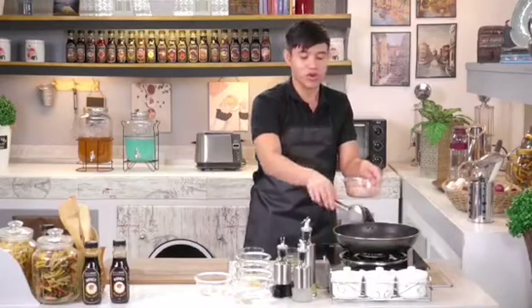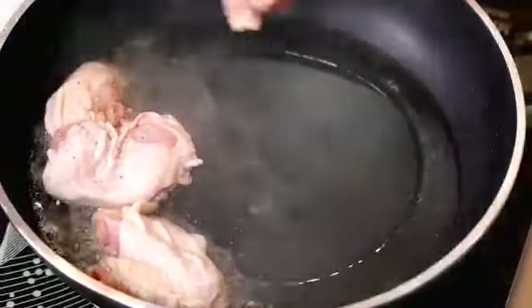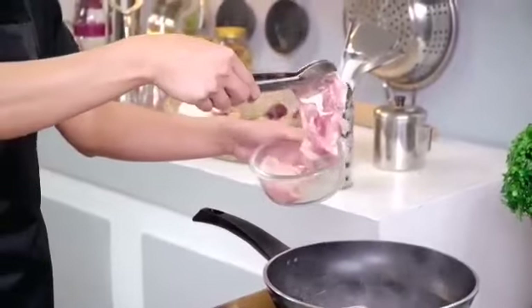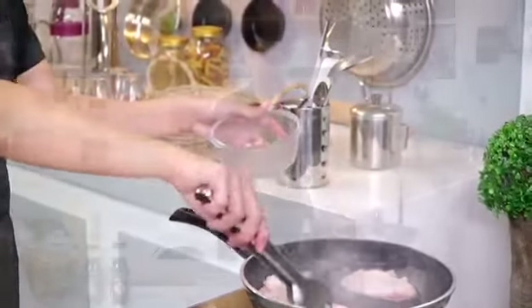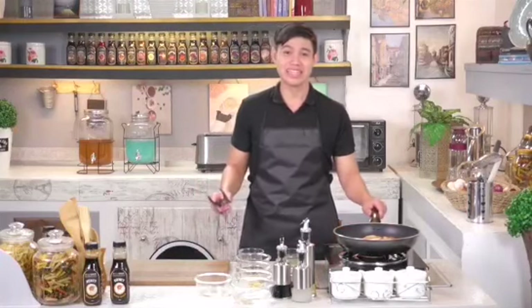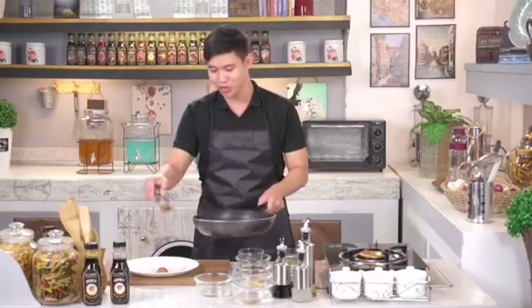Fry the chicken — five minutes per side. Let's not overcook it. Once the chicken is cooked through, we can set it aside and place it on a clean plate. The color looks great and it's perfectly cooked.